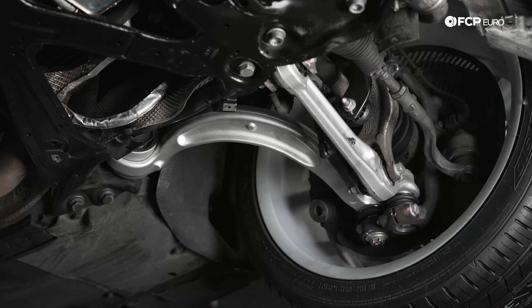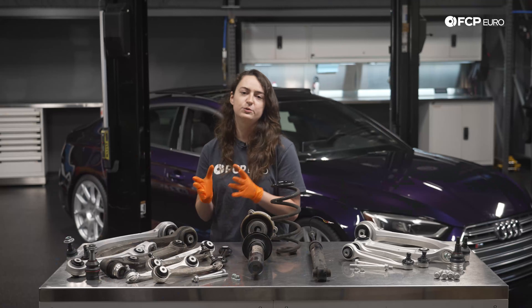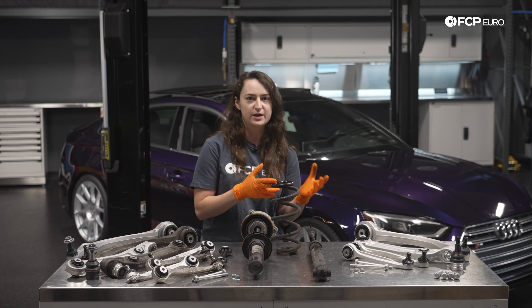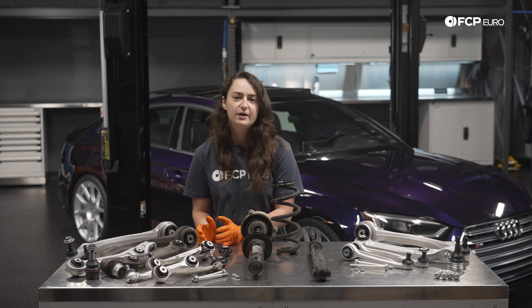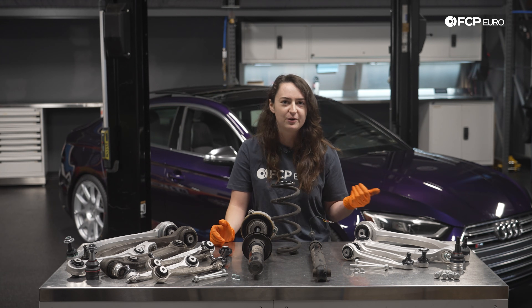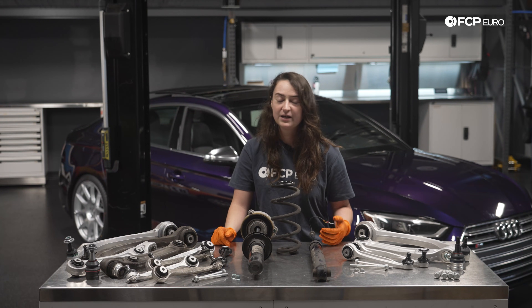Being that this is a five-link front suspension, you get tons of amazing response and feedback from these cars. The only problem with the five-link suspension is it is dependent on a ton of rubber bushings. These bushings take up tons of different angles of stress and strain, and as a result they just end up being failure points and wear points over time. We see a lot of these needing replacement anywhere from 50 to 80,000 miles. I always recommend checking every 30 to 50,000 miles and just keeping tabs on the condition of your suspension.